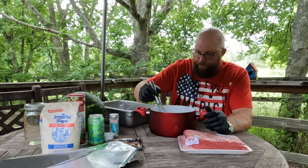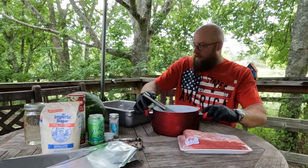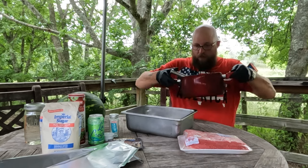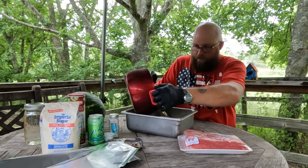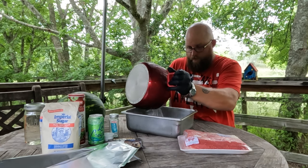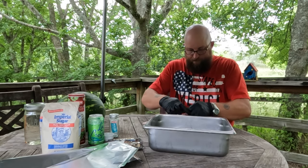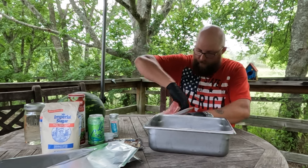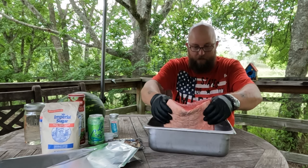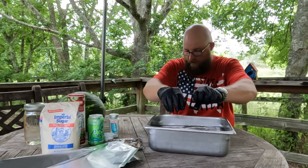We're going to get that mixing really good and then add it to our clean stock pan. Make sure all the seasoning goes in there. Then you're going to want to open up your package of brisket. I don't trim the fat off this — quite frankly, I like the fat. I've got a nice thick fat cap on this thing. We're going to go ahead and get this into the cure. That one doesn't want to float at all.